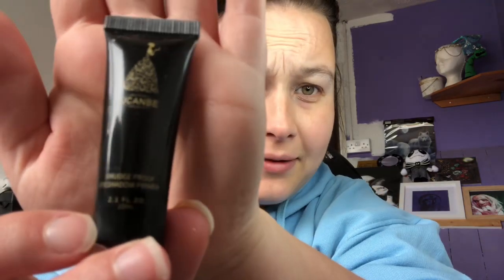So what I'm going to do is put some eyeshadow base down and then I shall be back and we will have a little look at the palette. I've just quickly put some base down. I used the 'You Can Be' smudge proof eyeshadow primer - you can get it from eBay, Amazon, a lot of people get it from AliExpress because it's quite cheap there. It's a good primer if you are on a budget. I do prefer the P Louise base but I need to use this one up.